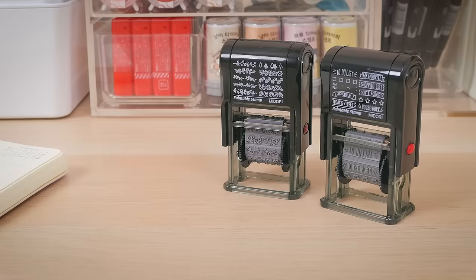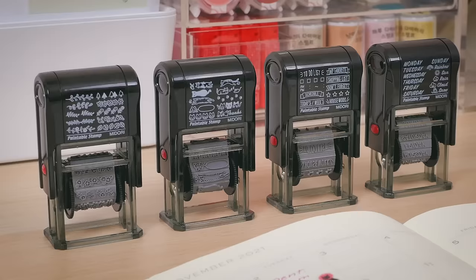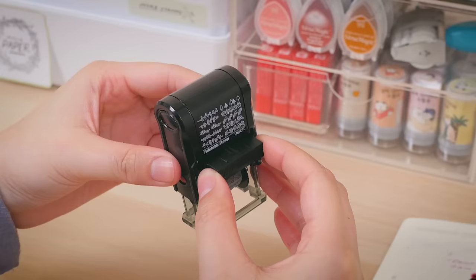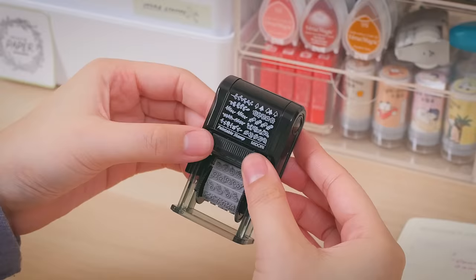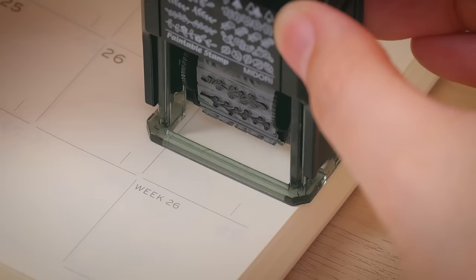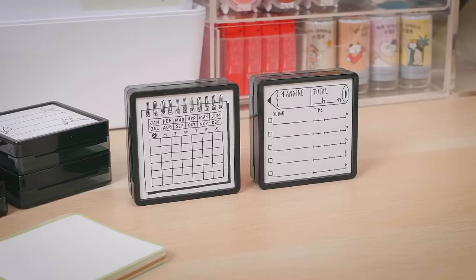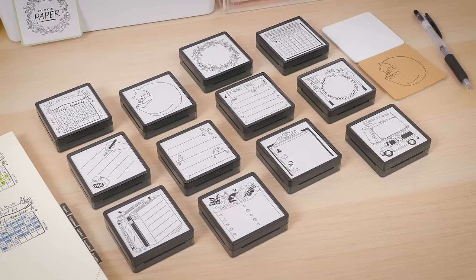If you love adding tiny accents to your planner, Midori Paintable stamps were made for you. Each stamp includes a rotating selection of designs for decorating, like plants, cats, letters, days of the week, and more. It uses an ink insert to manually ink each stamp. Just lock the stamp in place and turn the dial. The stamps use oil-based ink that won't smear under water-based markers and pens, so you're free to color in the designs. Midori also offers the Paintable stamps in a square, pre-inked form, available in 12 designs, great for instant lists, memos, and decorations.